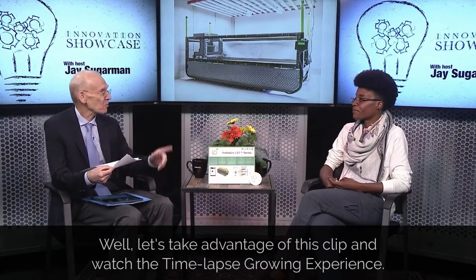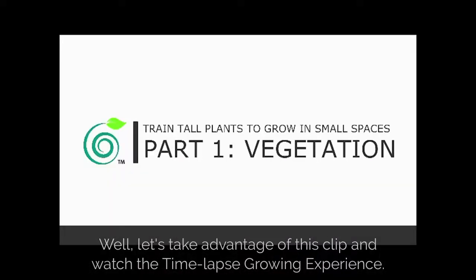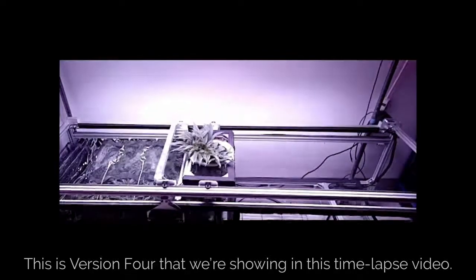Let's take advantage of this clip and watch the time-lapse growing experience. This is our version 4 that we're showing in this time-lapse video.